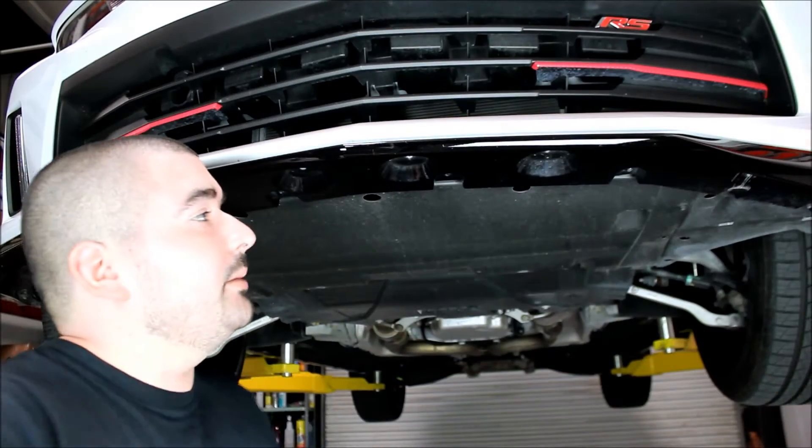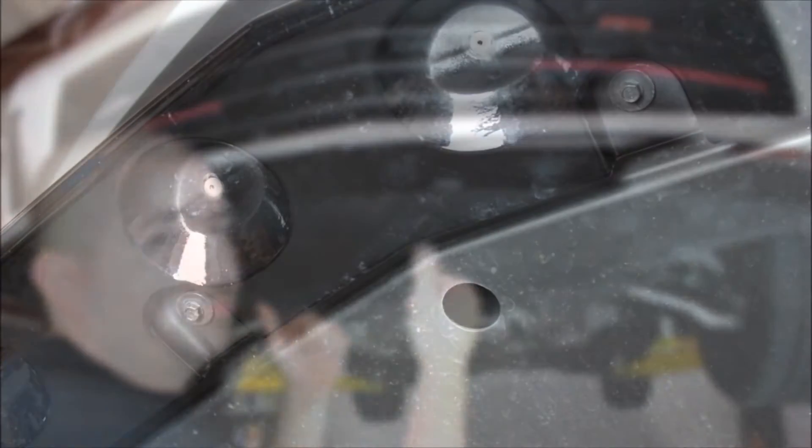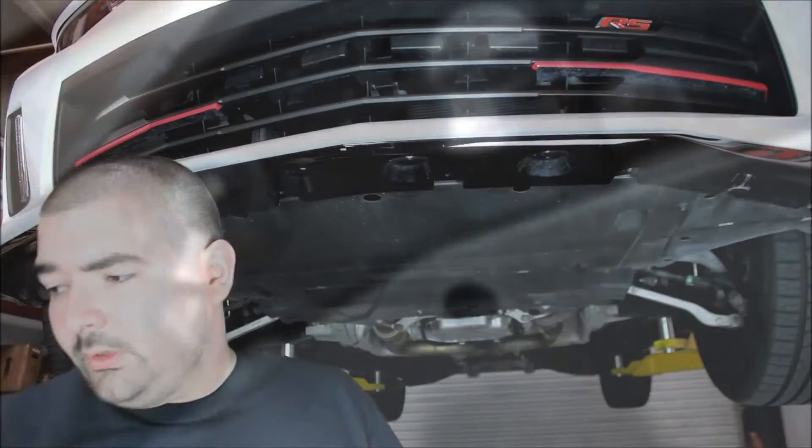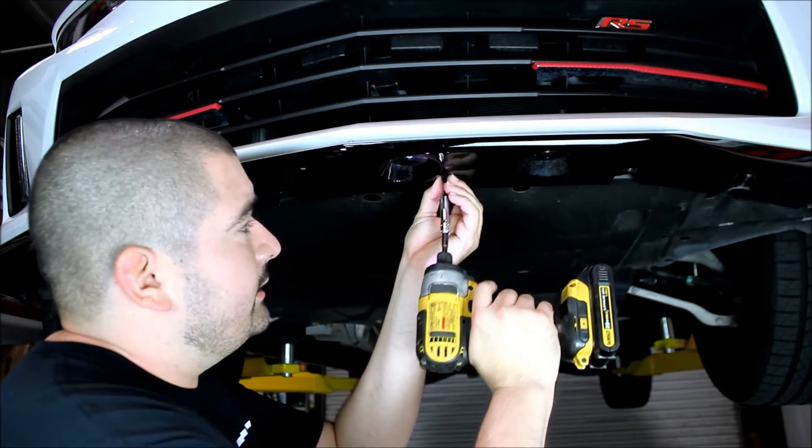Alright guys, now here we are on the bottom side of the car. The first thing you're going to want to do is take these two factory 7mm screws and go ahead and remove those. We'll take our 7mm socket and easily take those out.